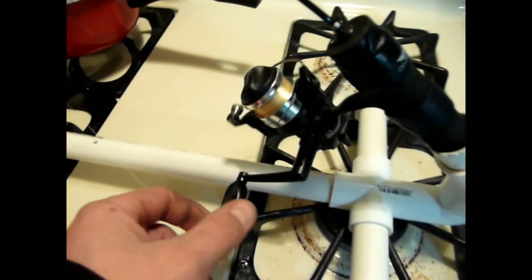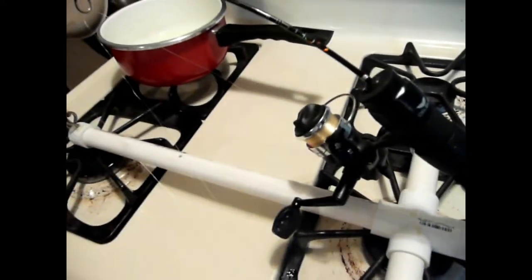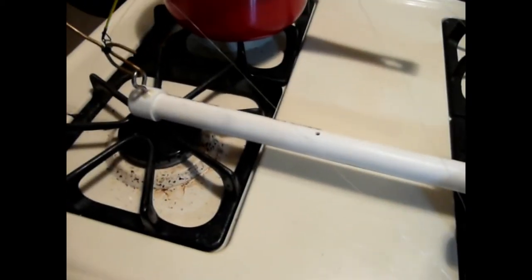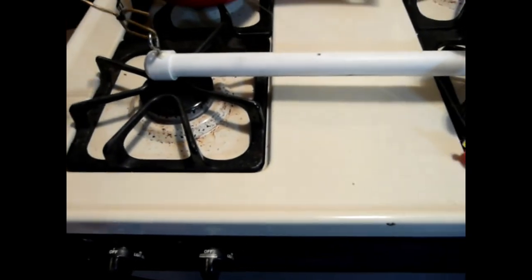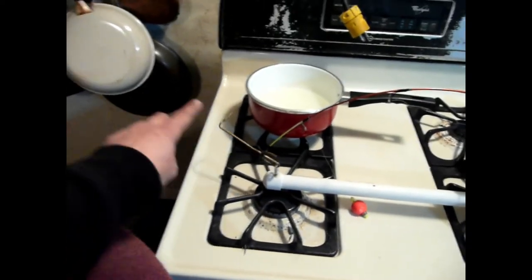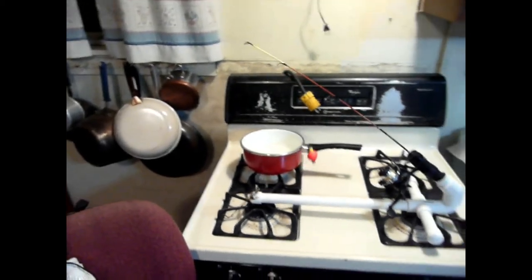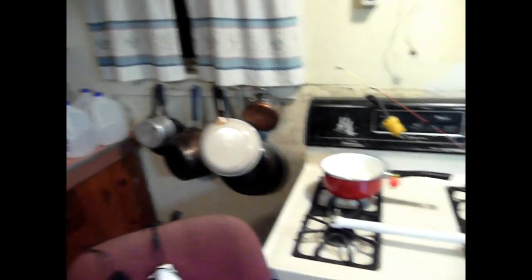I just use these ultralight reels on these setups. They seem to work good. Keep the drag adjusted so they don't pull the whole thing down the hole. I could show you it going off real quick — hopefully I don't get hooked. Fish pulls and bites — boom, everything goes flying. Don't mind all my crap at camp here; it's not the best of conditions, but it works.